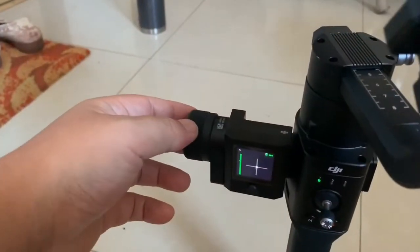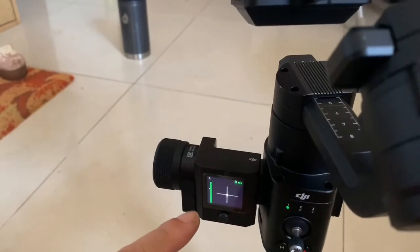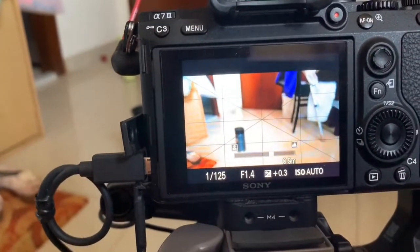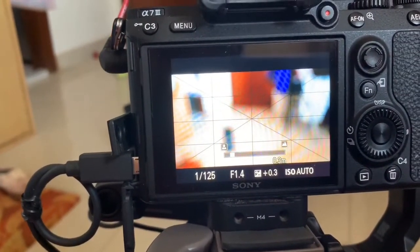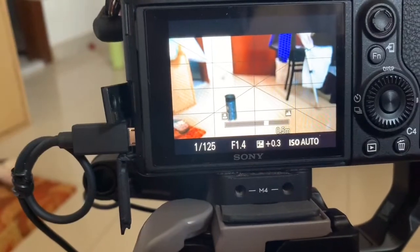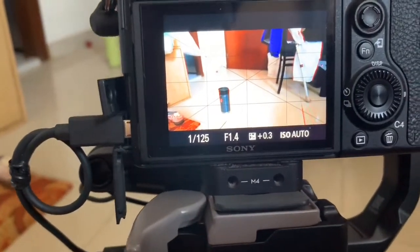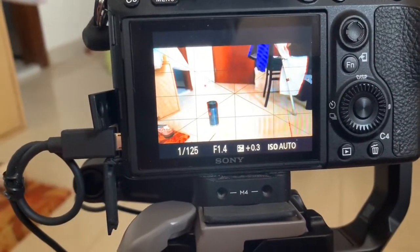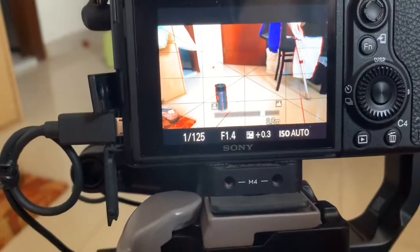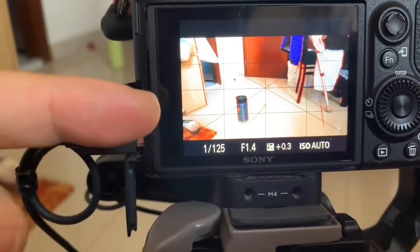We've calibrated the whole scale of this command unit to roughly the focal scale of the A7-3 camera. This isn't always accurate because the fly-by-wire system isn't, but I found a way of making sure that when you're marking your focal points it's much more accurate than just judging it by eye with focus peaking.